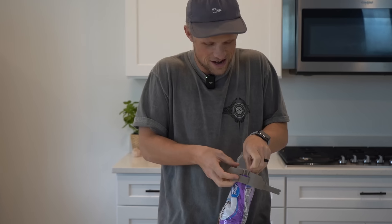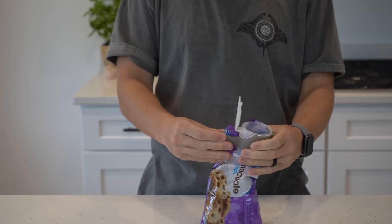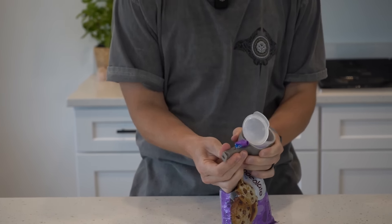You set this inside of the hole and then close it around — it's got a little walker. And then you just close it. Genius. Now I've got a lid to my chocolate chip bag. Chocolate chips are so good.